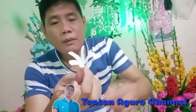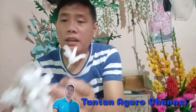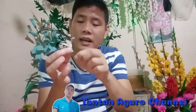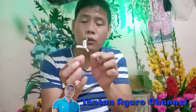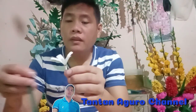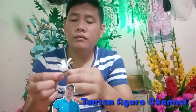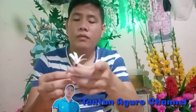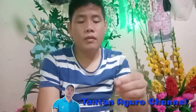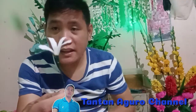Ito na po yung pinaka-flower ng hyacinth flowers natin guys. Ayan. Since hyacinth flowers po yung gagawin nating DIY, kailangan po natin ng about 40 to 50 na flowers para makabuo tayo ng isang bulaklak ng hyacinth. Ayan, may mga nakareday na tayo. Ito na po yung mga nakareday nating flowers. The next step natin is babalutan natin sila isa-isa ng floral tape para gumanda itong pinaka-flower natin. Nagagawa lang natin itong pinaka-bottom parts ng flower. Then babalutan na natin sila guys ng floral tape. Ayan na po siya.